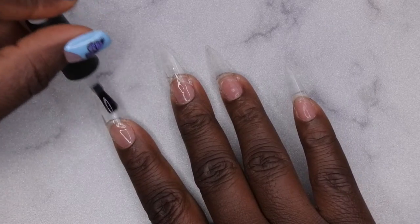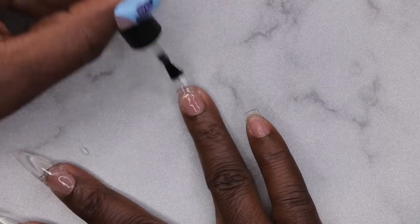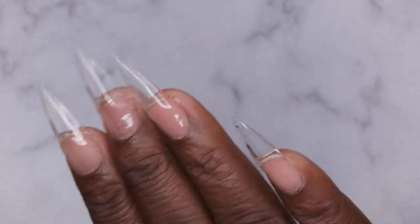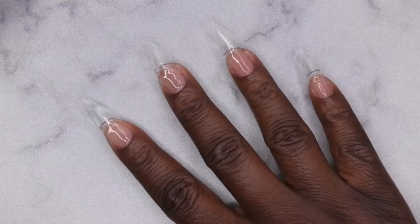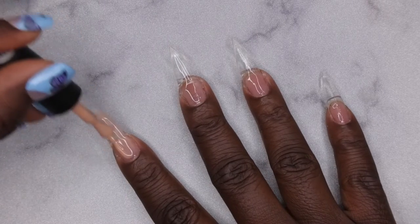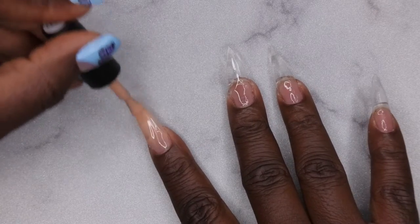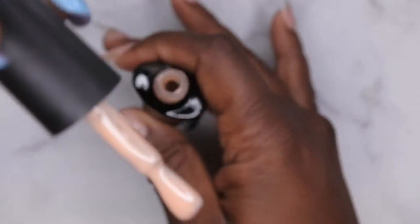I really like the consistency of this builder gel — it is very very nice and very easy to work with. After curing for 60 seconds there was a slight heat spike with the builder gel, but nothing too unbearable and nothing where I had to pull my hand out of the lamp. Now I'm going in with the D006 color — that really beautiful tan beige color — applying it to all of the nails. First I want to go in with the slip layer on my index finger, applying it to the whole nail itself first.